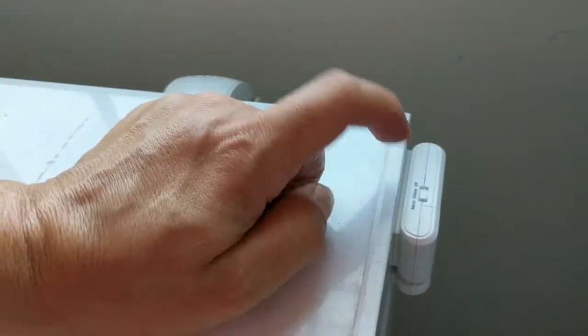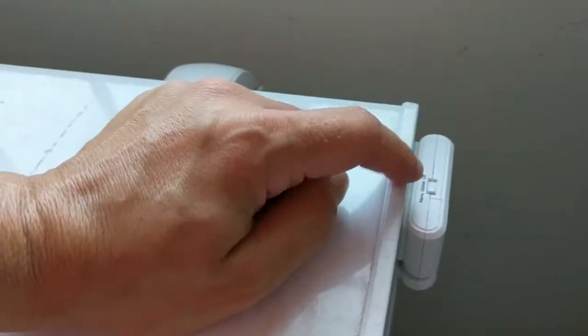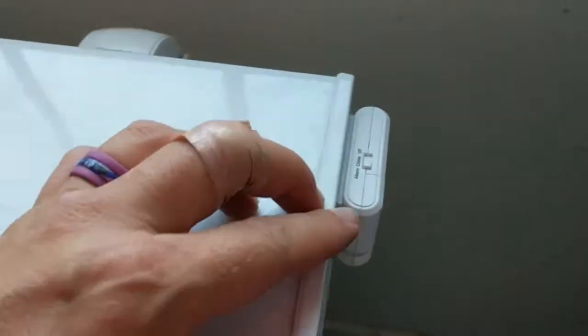The trick to this is the kids will learn to push the button, but that's why I put it in the back. I could have actually put it in the back of the unit, which would have probably been smart, but I put it on the side back so hopefully they can't reach it easily.